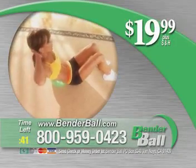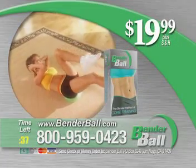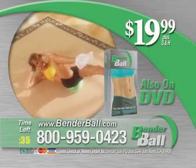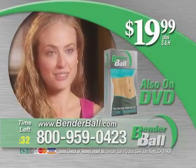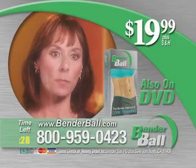And now for only $19.99, you can have the incredible Bender Ball and Leslie's amazing video, The Bender Method of Core Training. I've gotten such good results that I would never go back to regular crunches. You will see results quickly, and that's the best part.